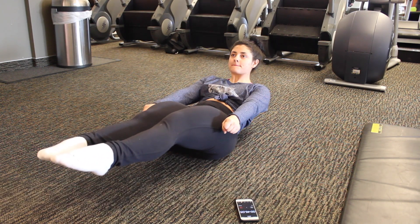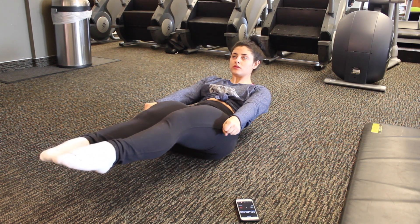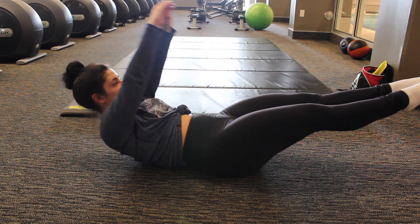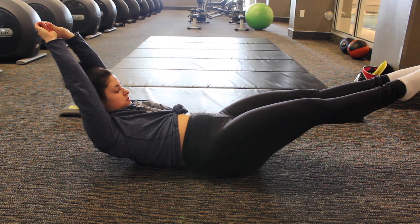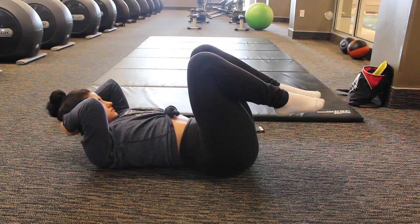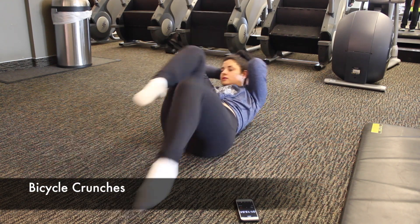This next exercise is called a hollow body hold and it is very difficult, especially after you've done the V-ups for 30 seconds. You're going to try to hold this for 30 seconds. You are welcome to put your arms above your head, which does make the movement a bit harder. If you're doing this move with correct form, both your legs and your shoulders should be off the ground.